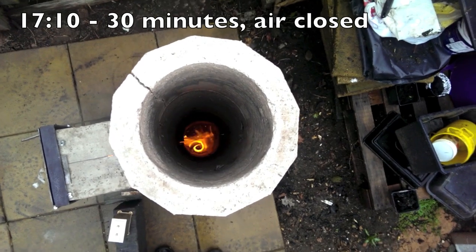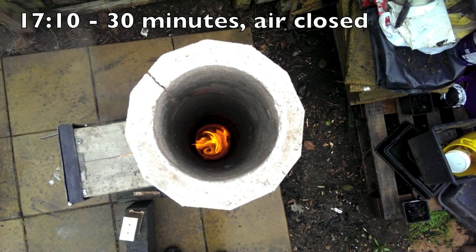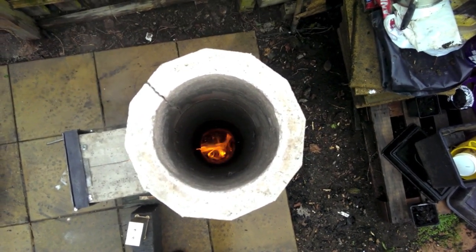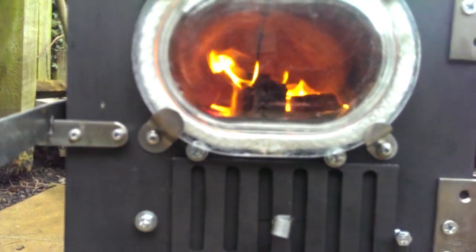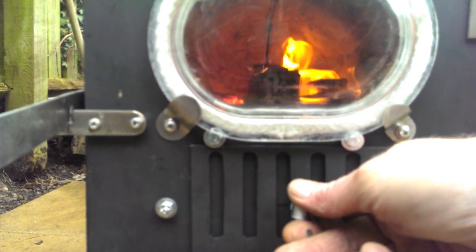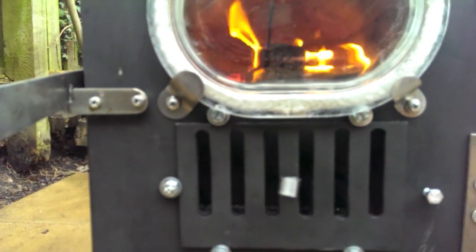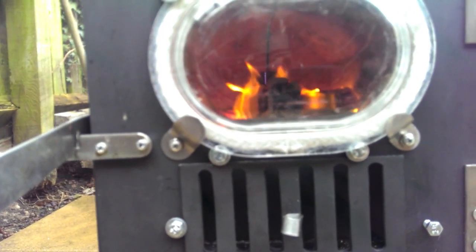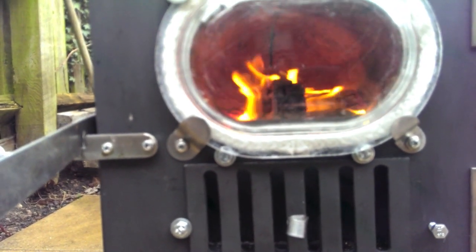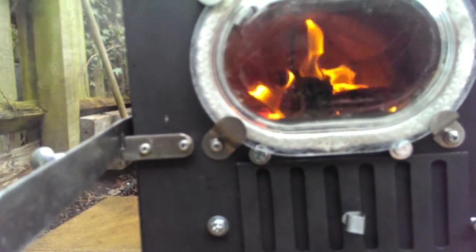I suspect the crack and the gaps around the door frame are letting in so much air that the adjustment doesn't make any difference. While watching the flames, even opening and closing the air didn't really seem to make much difference at all. The vapours you can see to the left are just steam coming off the burn chamber where it got wet.